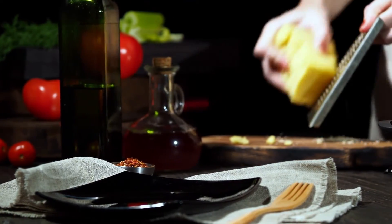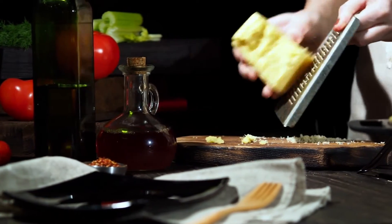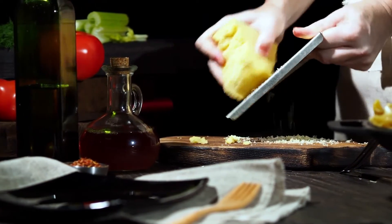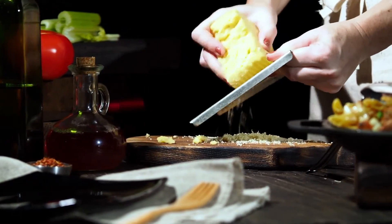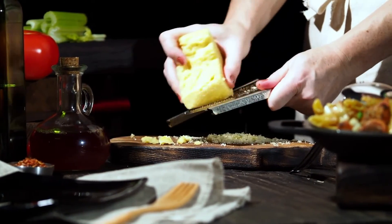Add butter to the skillet and allow it to melt. After whisking the flour for a minute to make it golden, add the broth, milk, mozzarella, and Parmesan. Add salt and pepper to taste.